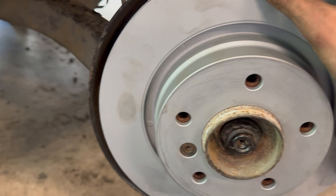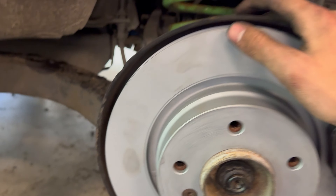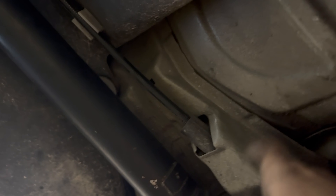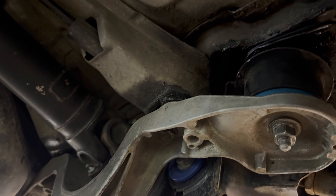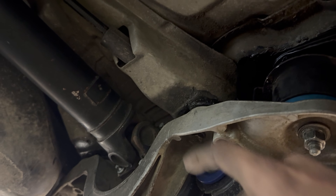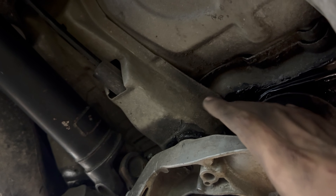Got all the mounting points cleaned up with the flap disc. So now I'm just going to epoxy them in. Got the bushings for the diff and the subframe. The welding plates — and Drift HQ gave us some stickers.